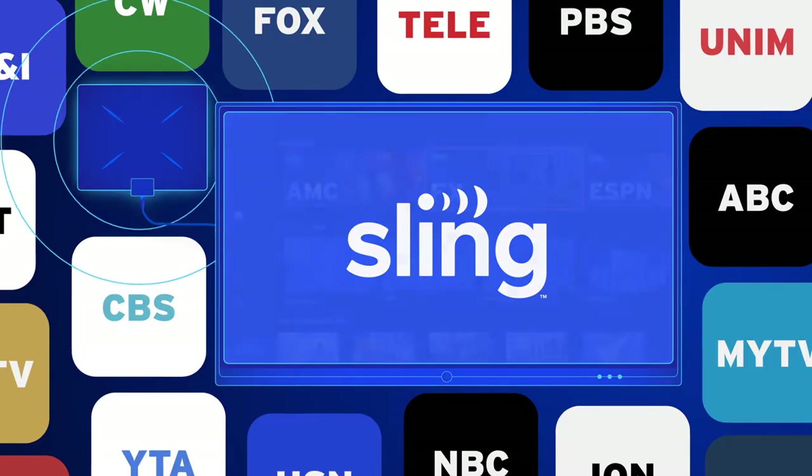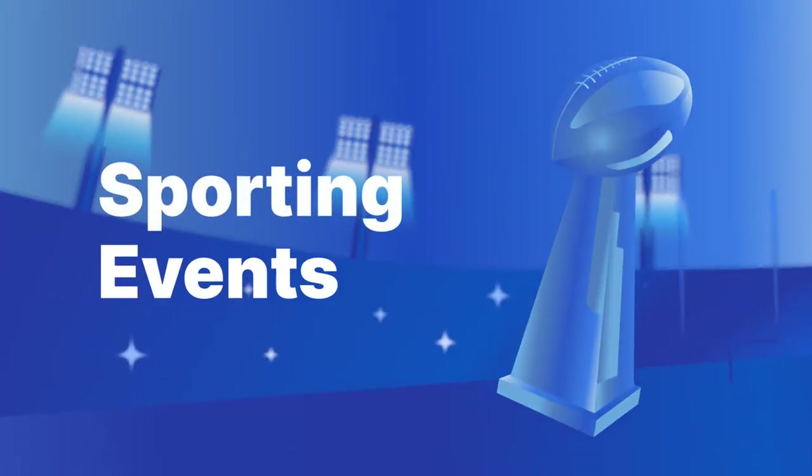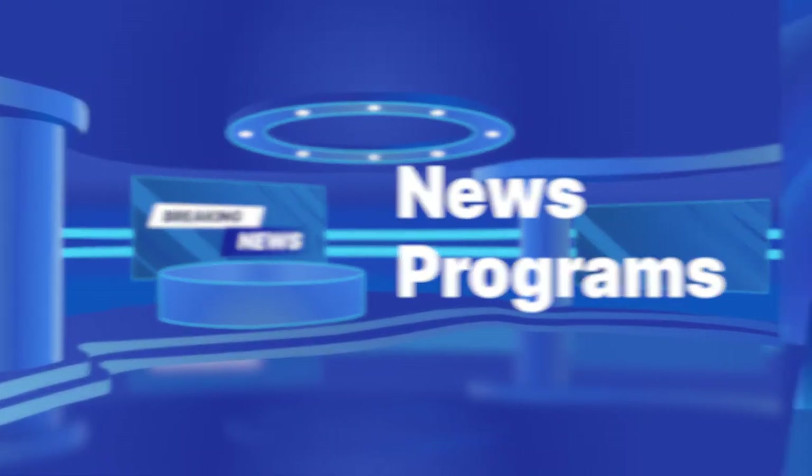With Sling plus a digital antenna, you can be sure to catch all the content you've been waiting for, like your favorite sporting events, news programs, and award shows.